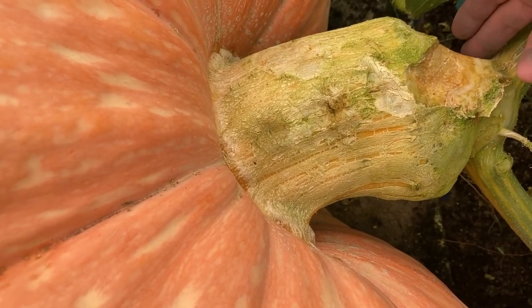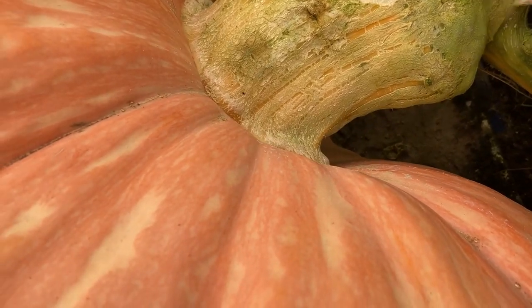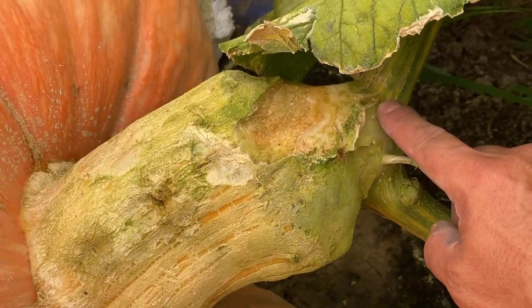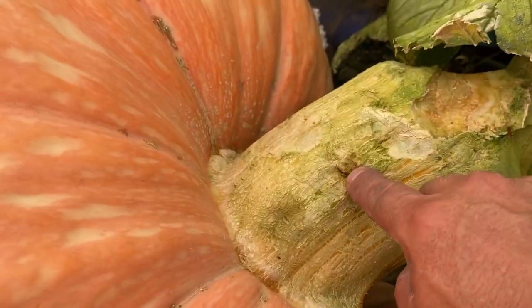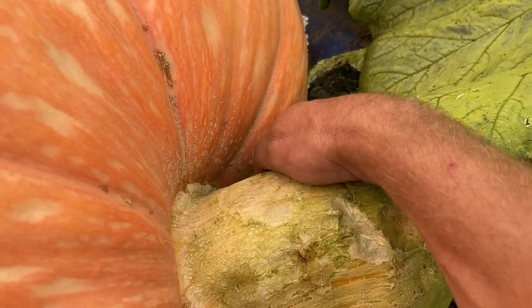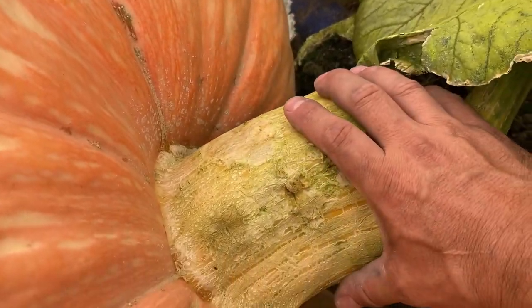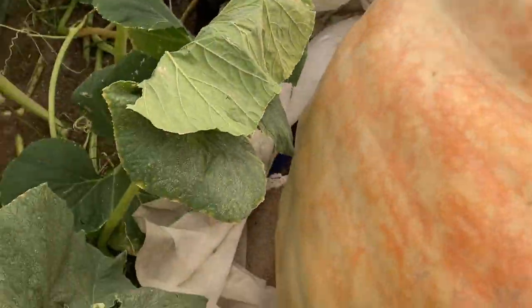A few little stem issues here. I cut it off and just doctored it up. The reason it's got stem issues is there are cracks there. This mark here was from probably a month ago really, but the stem is massive on this thing — huge stem. Big ol' Marenzer versus Gettys.